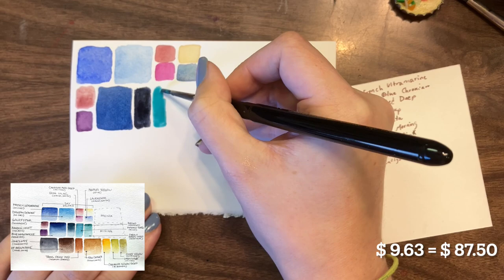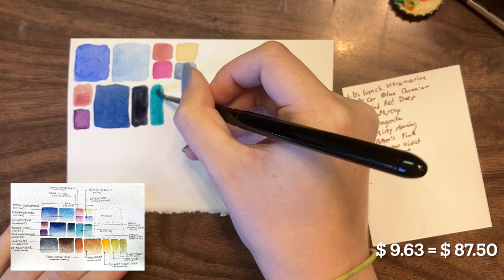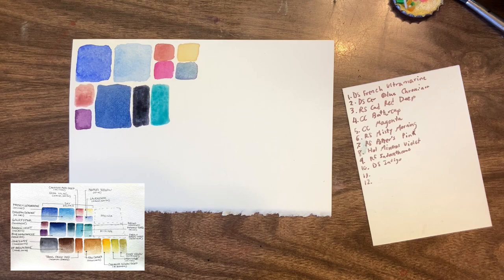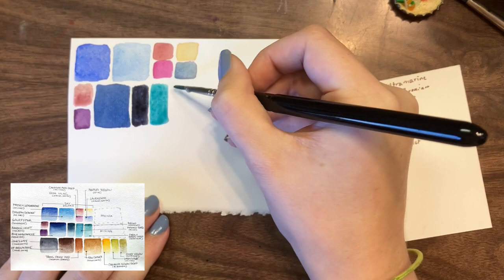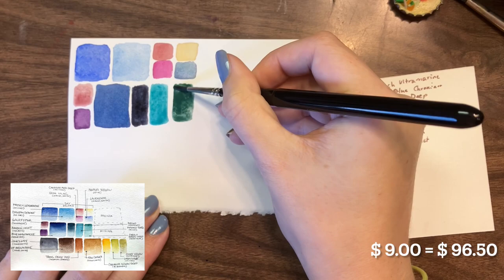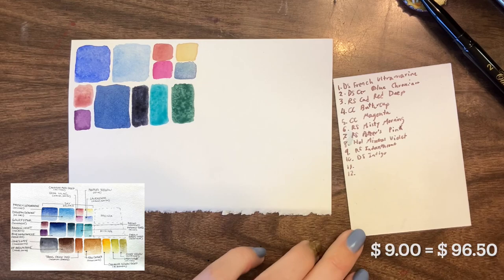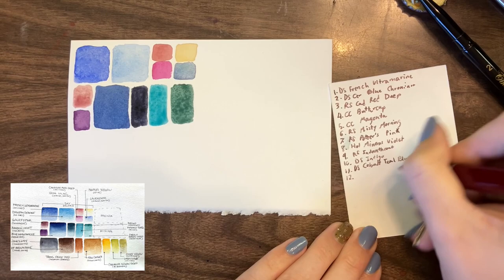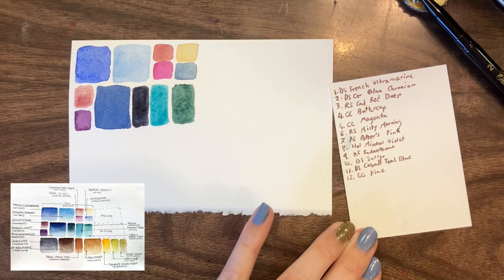I switched Da Vinci Phthalo Turquoise out with Daniel Smith Cobalt Teal Blue. I love this color — it's been in my palette for almost three years, and I will buy a new tube as soon as mine runs out. I think it will probably be in my palette forever. For Cobalt Green Deep by Sennelier, I ended up switching with Cosmic Creations Pine. I don't have a whole bunch of cobalt greens in my palette, but I do enjoy Pine, and based on swatches they look pretty similar in color.